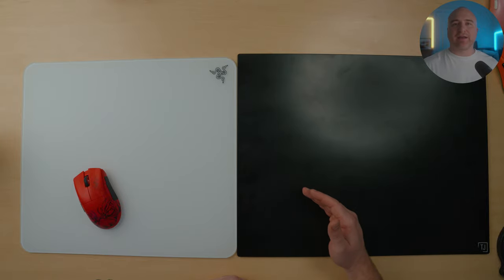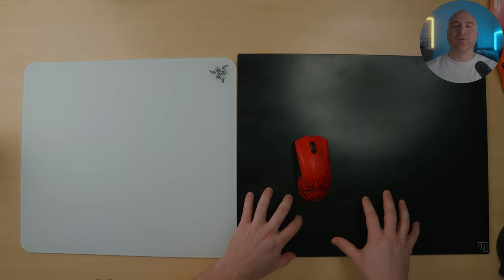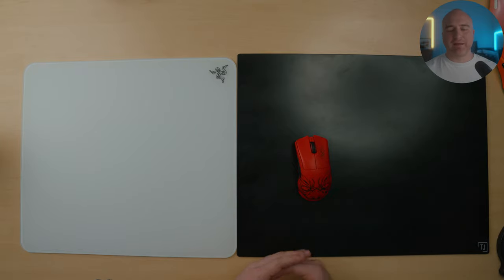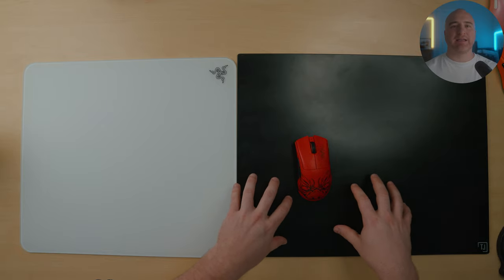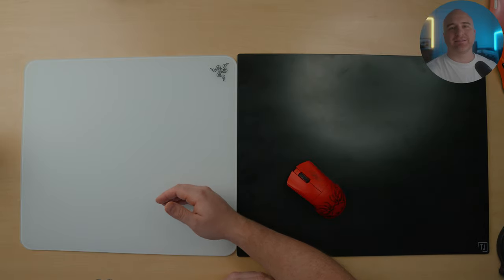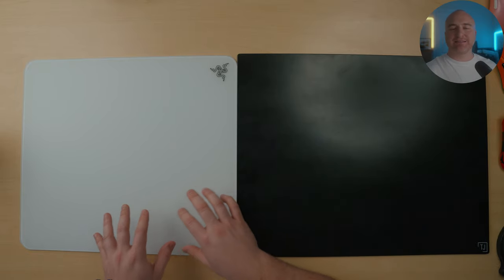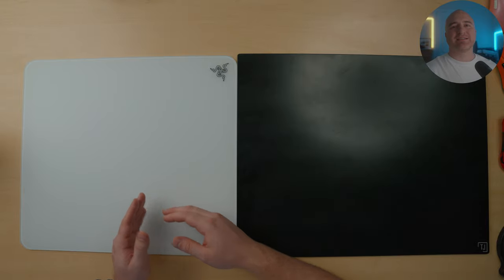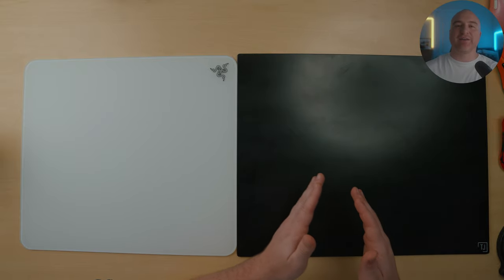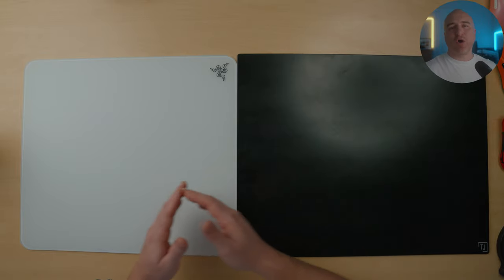The final example I'd like to bring out is the TJ Exclusives Serapad. If you're looking for a hard speed pad but want more control, the Serapad is absolutely going to be the answer for you. From the glide test, even though the Atlas gives you a bit more control than other glass mouse pads, it still has that super fast and almost floaty feeling. The TJ Exclusives Serapad is still classified as a speed pad, but you get far greater control and stopping power with it over the Razer Atlas.